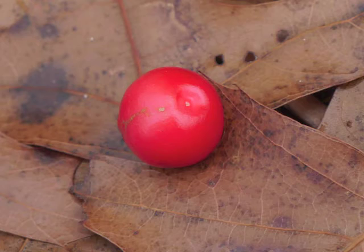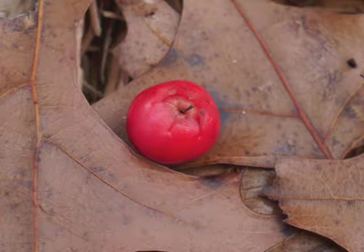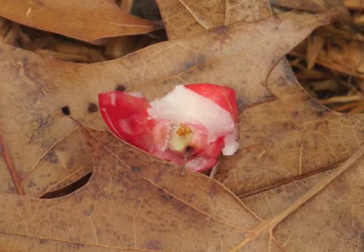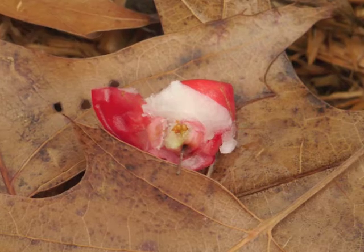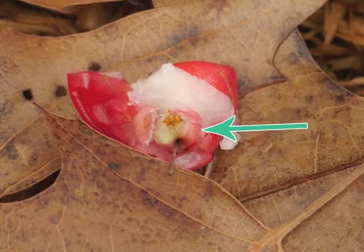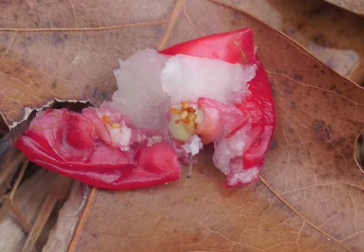Let's pick one berry for a closer look. Here's the top, or stem end, and here's the bottom, or style end. Breaking the berry's red skin, we find white pulp with a firmer mass at the bottom of the berry — this is where the tiny seeds reside.